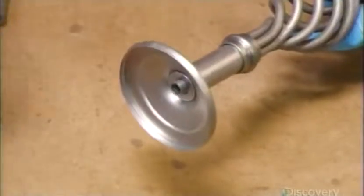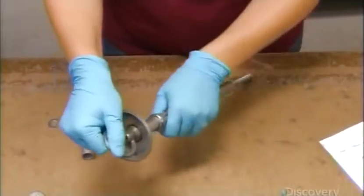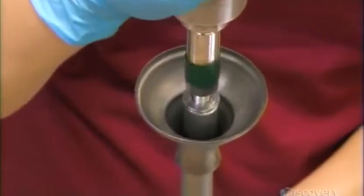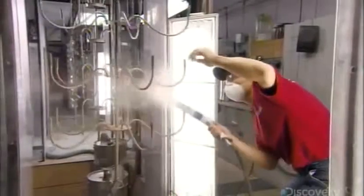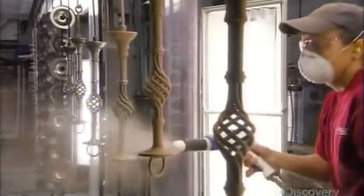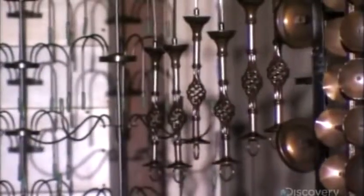A worker then attaches the decorative components, which include a loop to hang the chandelier and an end cap that attaches to the distributor. She completes what is called the center core by tightening everything in place. Then they spray the upper and lower arms, as well as the center cores, with powder coating — a finely ground plastic about the consistency of talcum powder. The center cores and arms then go into an oven, where heat cures and bonds the powder coating, giving the parts a hard finish.